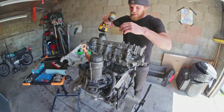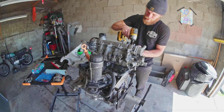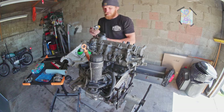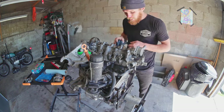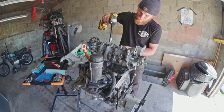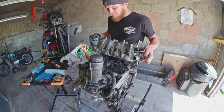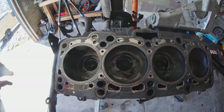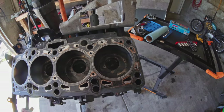We're back on the stand, and now we just got to do the reverse of what we did earlier. Yeah, pretty good — you can see just a little bit of water that made it in, nothing crazy.